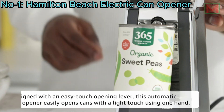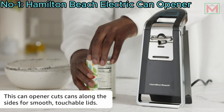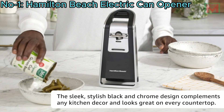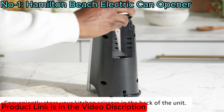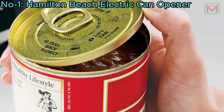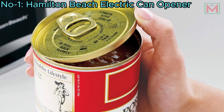This extra-tall can opener is designed for one-handed use, requiring just a light touch to operate. Its sleek chrome and beautiful design complements any kitchen decor. The opener's motor is permanently lubricated, requiring no additional oiling, ensuring long-lasting performance. Additionally, the smooth lid can be reused to store leftover canned food in the refrigerator.